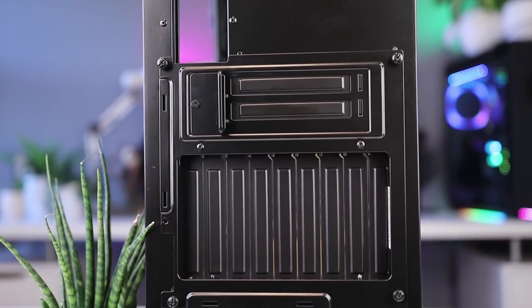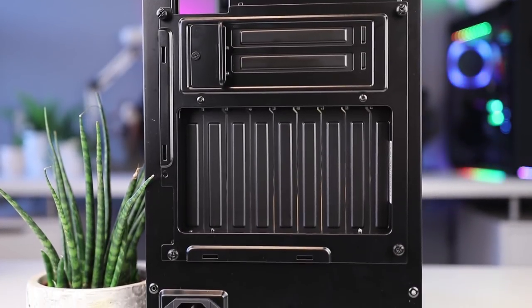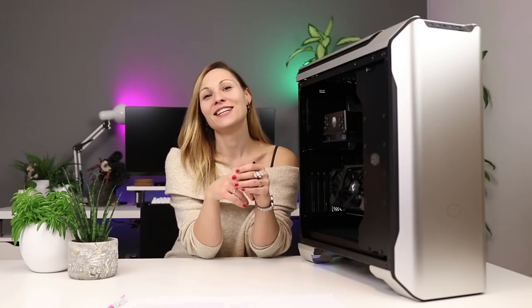This is especially handy with thicker GPUs that can now be mounted closer to the motherboard, giving them more breathing space. Keep in mind the PCI riser cable is not included. For a case that prefers vertical GPU mounting, I do believe it should be included, even though that would raise the price significantly.